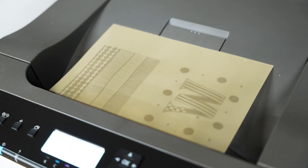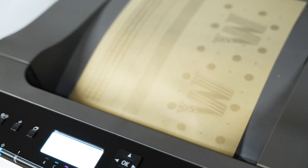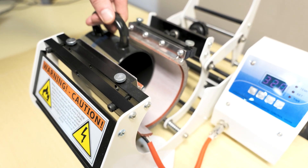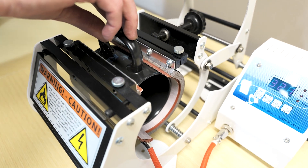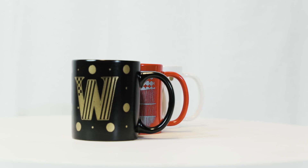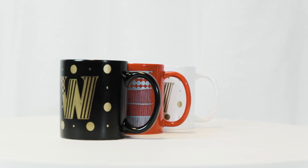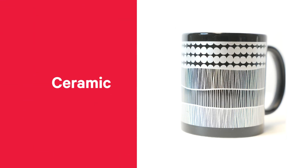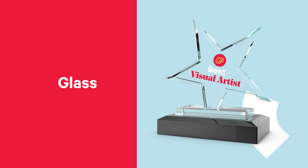You will be delighted when using the iColor Presto Metallic One Step Hard Surface Transfer Paper — an all-in-one, weed-free paper system. Create single colored metallic hard surface transfers in bronze, gold and silver colors to apply to a variety of substrates, including ceramic, metal, glass, acrylic, wood, paper and more.